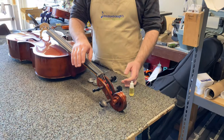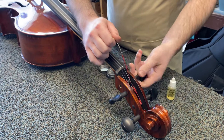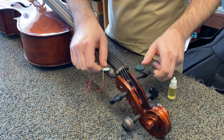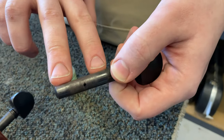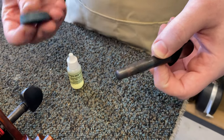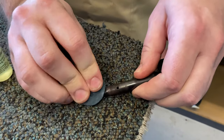First, you have to loosen the peg and remove it from the instrument. Carefully loosen the string all the way, unthread it from the hole in the peg, and remove the peg. As you can see, there are a few shiny spots where the peg has been in the peg box and rubbing against it. Take your Hydrozyne and make three or four marks on it.